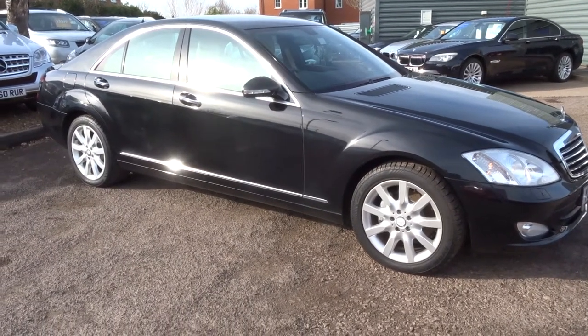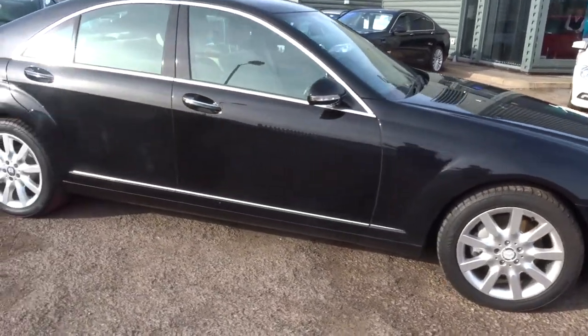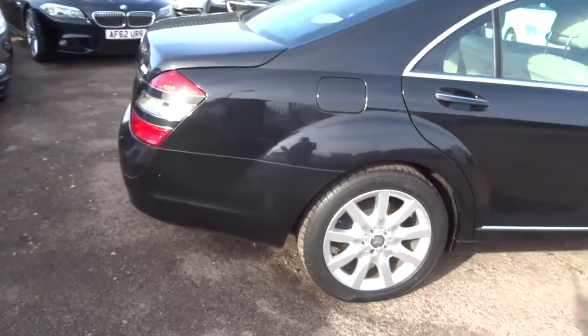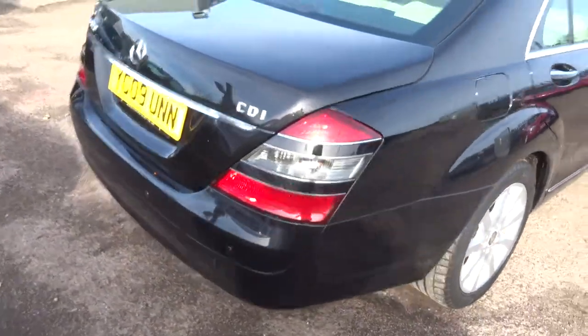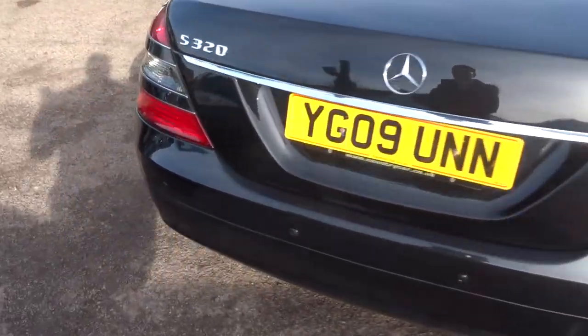Welcome to Country Car, my name is Tom. Here we have a beautiful Mercedes-Benz S-Class. This is a 3 litre S320. I'm going to give you a walk around the car and show a few of the features and general condition of the car as well.